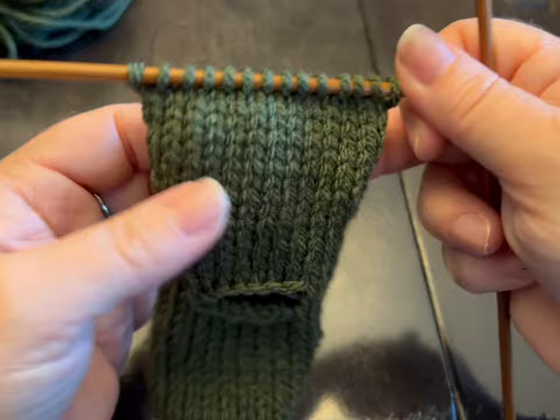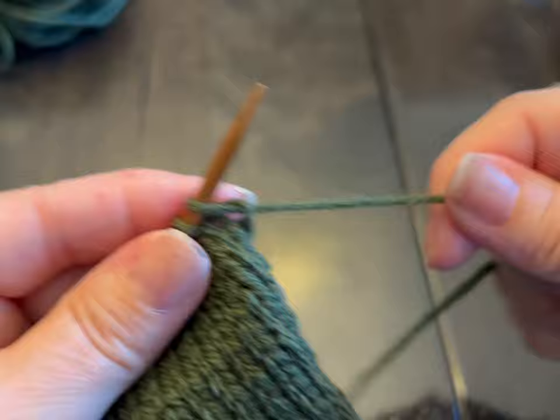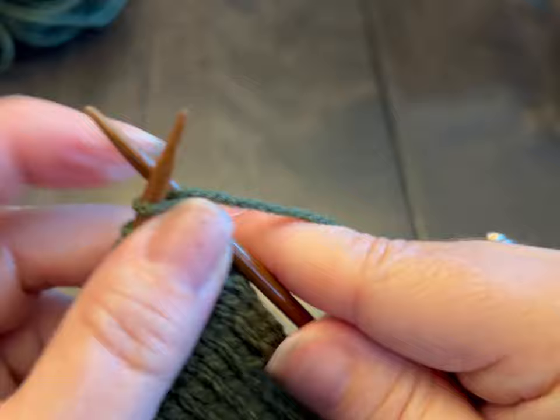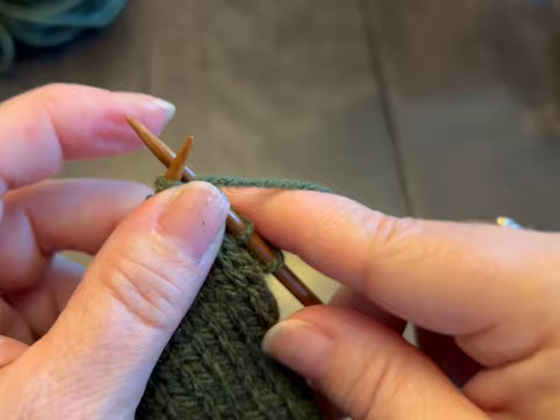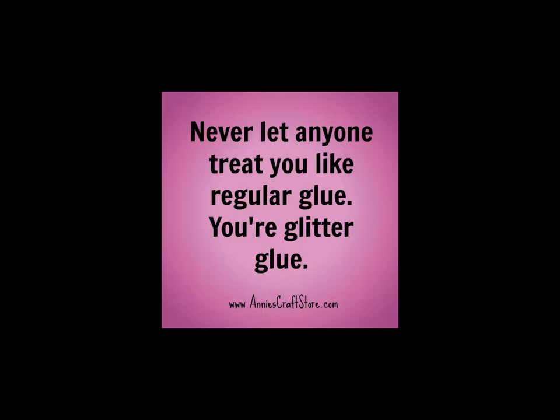So I did the 10 rows for the body, and now we're going to do that ribbing stitch again. Just a reminder: knit one stitch, then bring your yarn to the front and purl one stitch. Bring your yarn to the back, knit, bring your yarn to the front, purl. We're doing that for three rows — three rows and then meet me back.